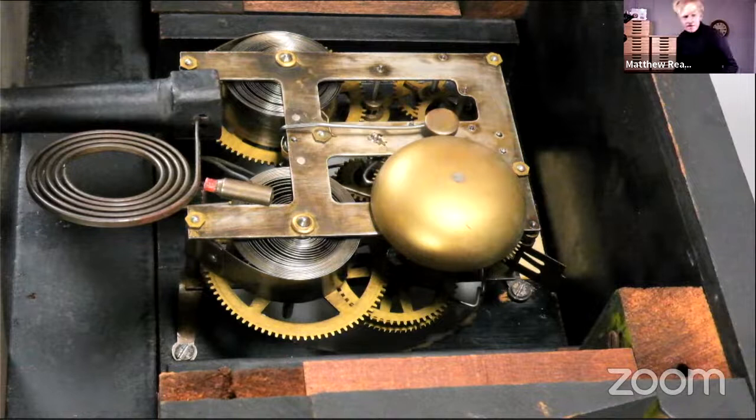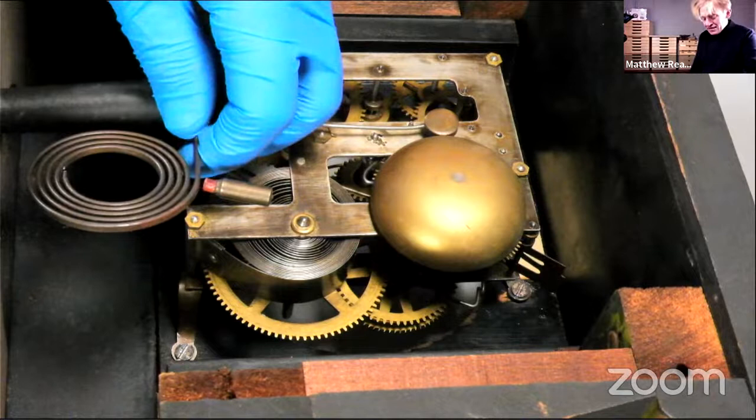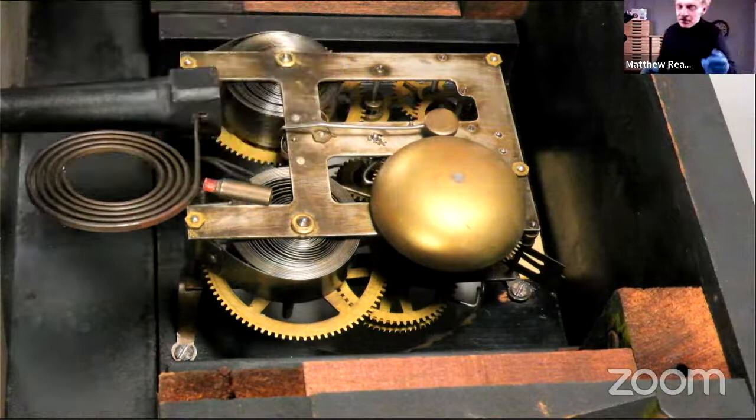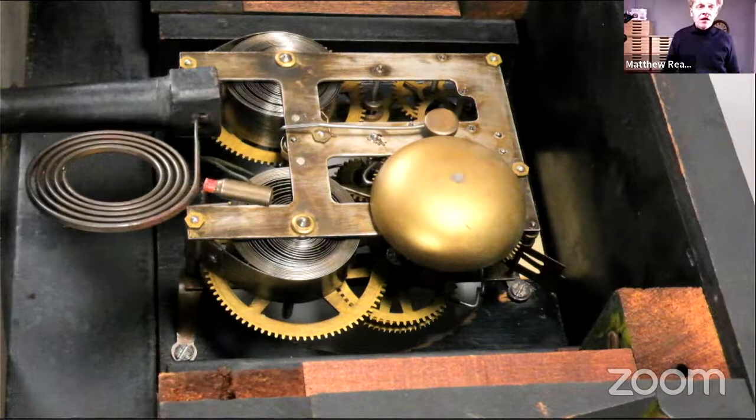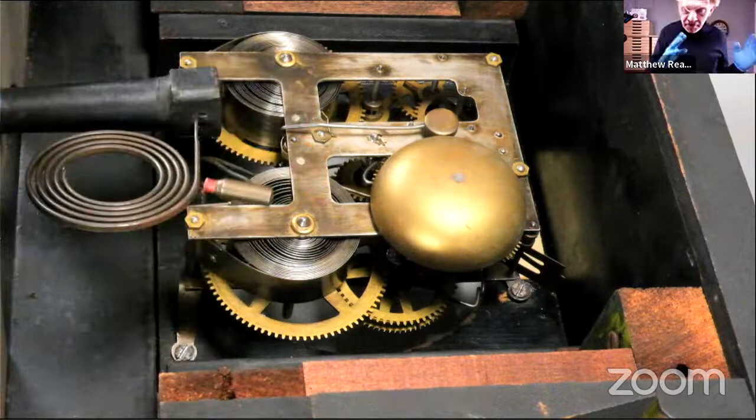Three-train chime — that's a good idea. We would definitely be learning together there, because I've done them in the past. I've worked on quite a lot of three-train English fusee clocks, but very few Westminster French clocks or Smiths. I'd be pretty interested in doing an Enfield — working on an Enfield three-train. Never, not in this part of my life, worked on one. So we've got our passing striking now.